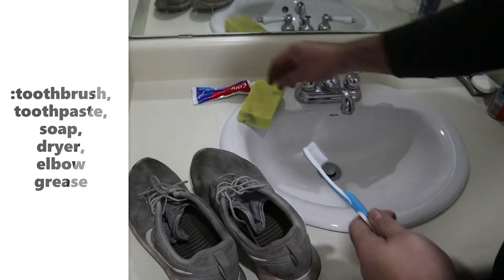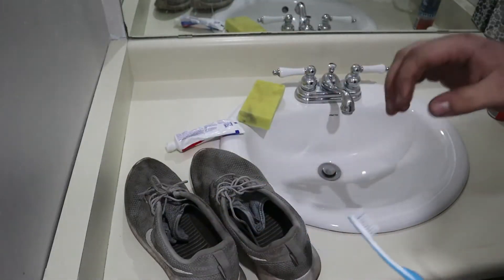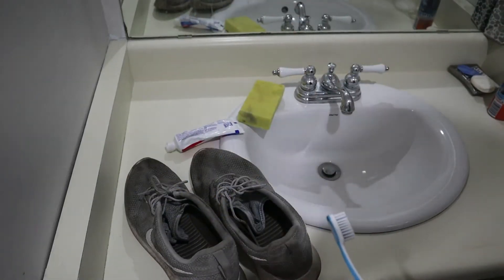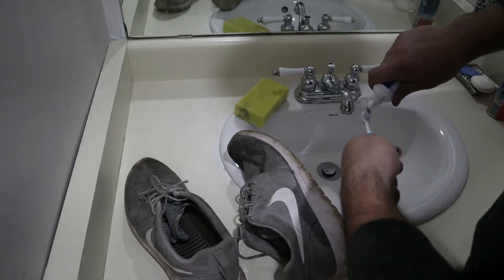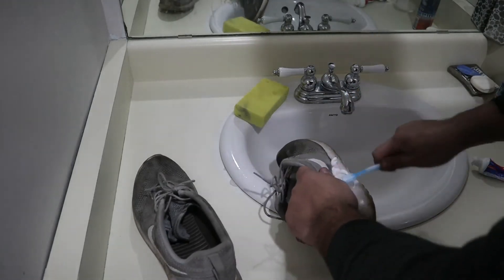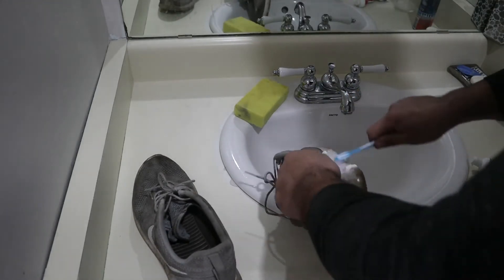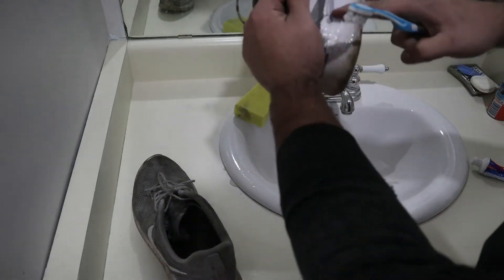Alright, so you want to wet the shoe, wet the brush, and apply the toothpaste and scrub. As you can see, it's already getting clean.